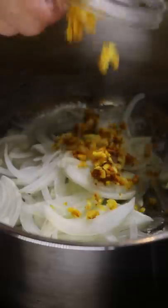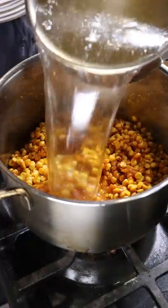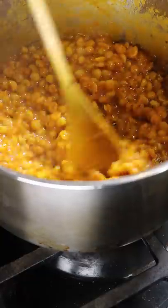Brown up some onions and add crushed ginger, turmeric, garlic, and tomato paste. Then add split chickpeas, beef broth, ground cumin and coriander, and salt. Cover and simmer for about an hour until it's soft.